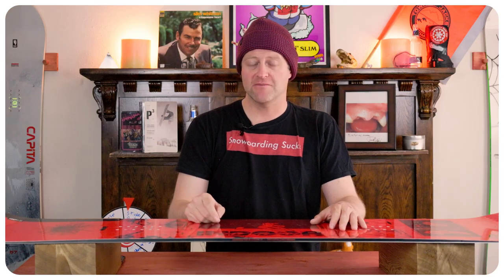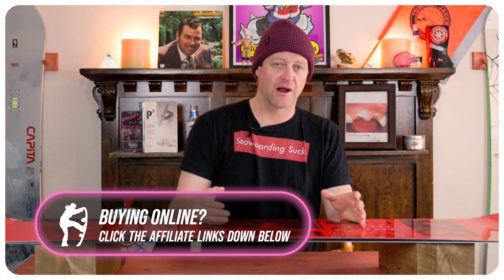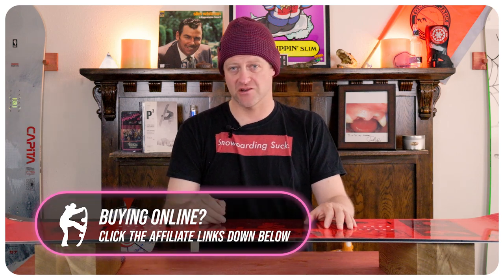Short, tight, quick turns and medium mellow carves are its strong suit, but if you need to lay a deep trench you can euro carve and not have to worry about it. This board will turn when you absolutely need it to.